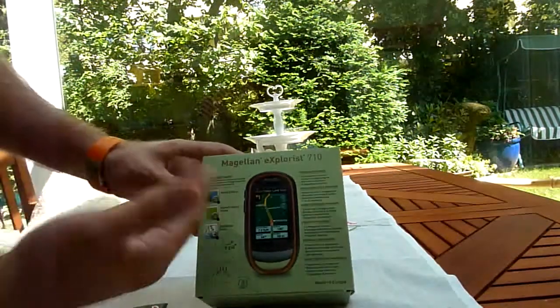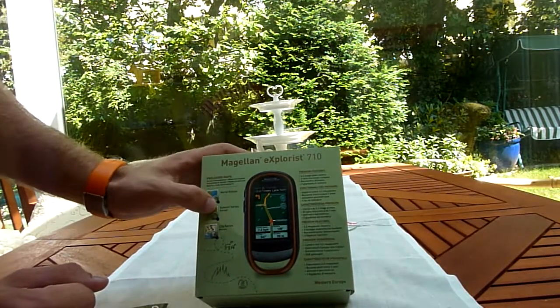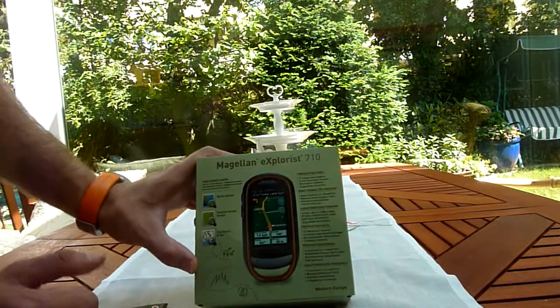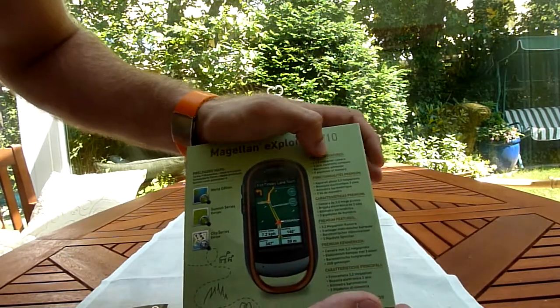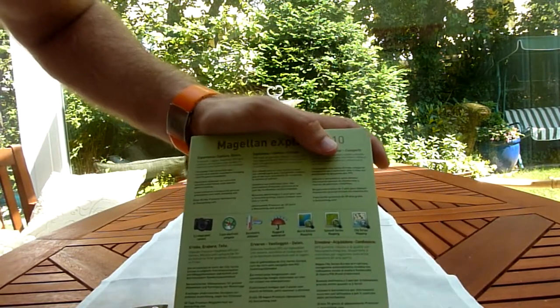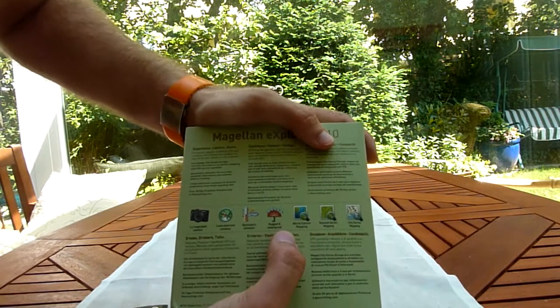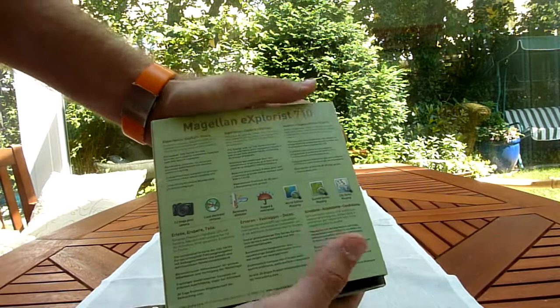It's a rugged GPS with, in the Western European edition, included World Summit Series Europe and City Series Europe maps integrated in the 3GB built-in space. We have a 3.2 megapixel camera, electronic compass, and a barometric altimeter so we can check what kind of weather we will have tomorrow or the next day. And of course as I said, it's rugged and waterproof.